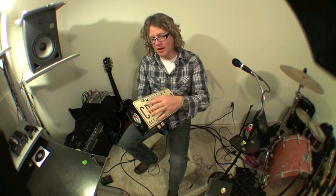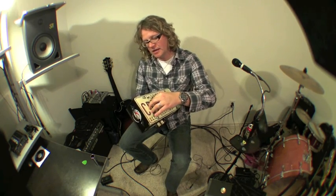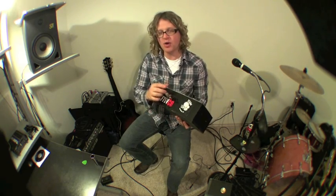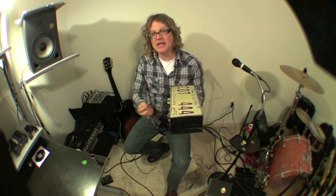They use a bass pickup, and the way this is made is basically just a box with a license plate on top — which is metal — and under it I put two bass pickups, just like a normal bass guitar with no strings. The metal plate acts as the strings. It's got a tone knob, a volume knob, and an input jack. You can run this into an equalizer pedal to get different tones as well.